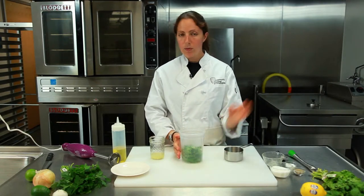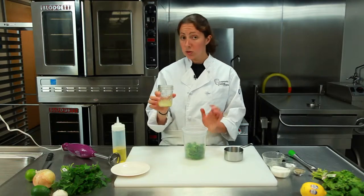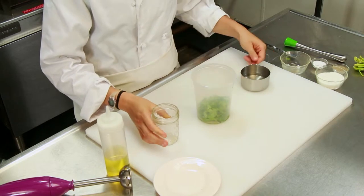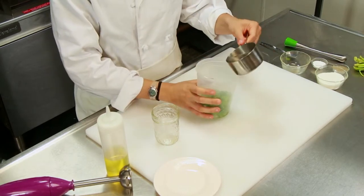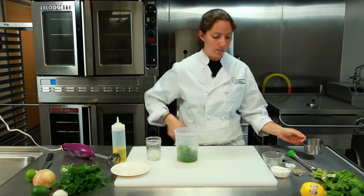I think that when we get to the final step, this kind of keeps the mess down to a minimum. Right here I have the juice — fresh juice of one lemon — so you're going to pour that right in. I have one half cup of white wine. So you have your acid, a little bit of sweetness, and all your fresh herbs.